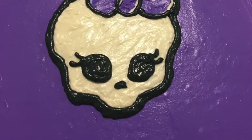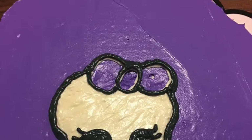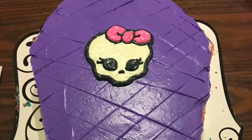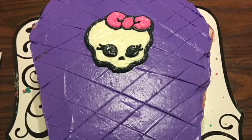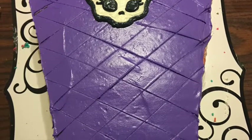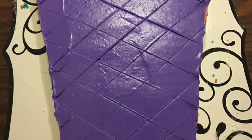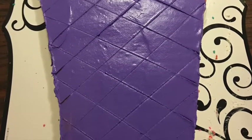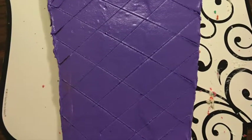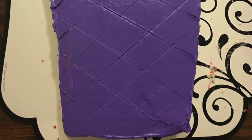Take your black icing and trace around the white outline of the skull. Make the eyes, then fill the bow with pink. After that, make diagonal crisscross lines across the cake. I ended up using a plastic ruler — I laid it across the cake to do my lines that way, then washed it off. You could also do it by eye or with a string. It doesn't matter what method you use — just make sure you make crisscross diagonal lines.